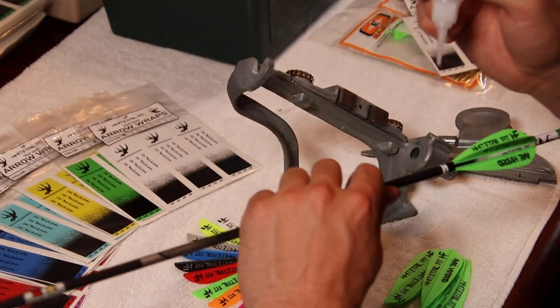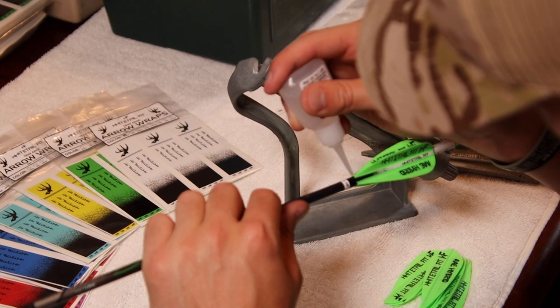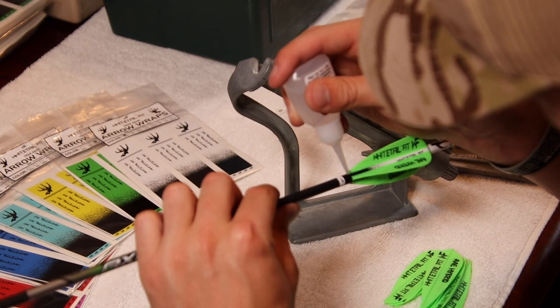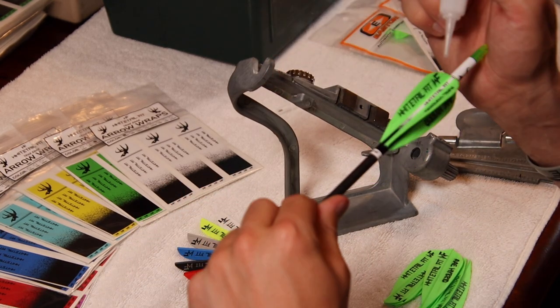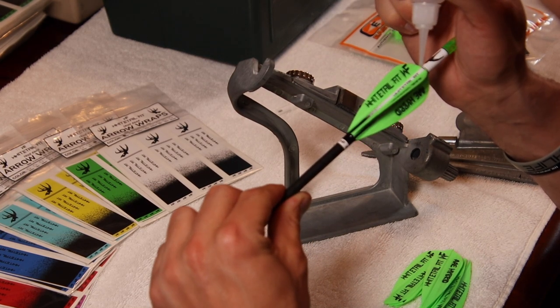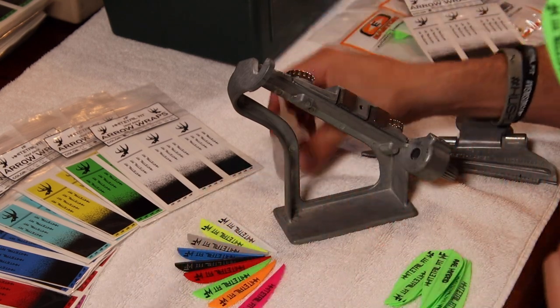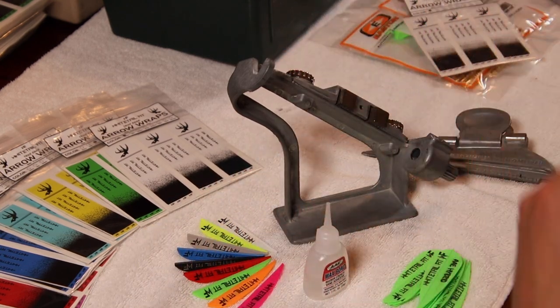Pull that arrow off, and then I like to just dab the end of the vein with just a little bit of glue — front and back. That's it — just finished up, and we've got another one for the pile.